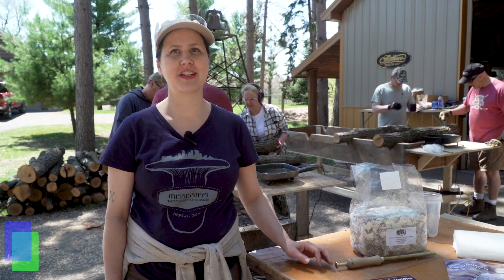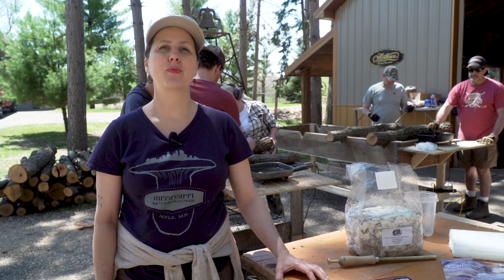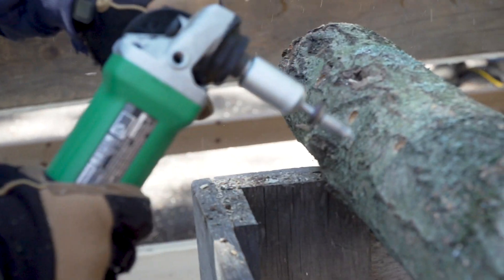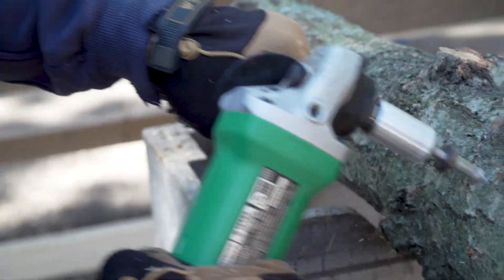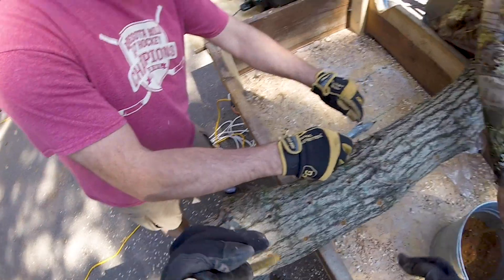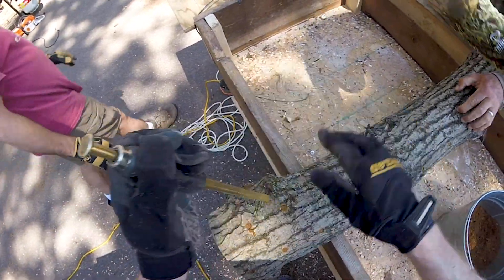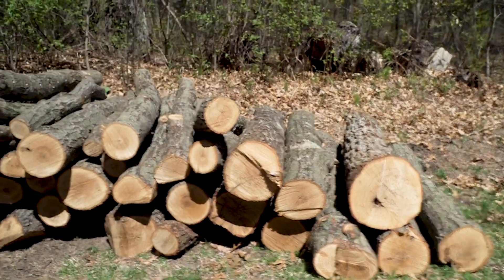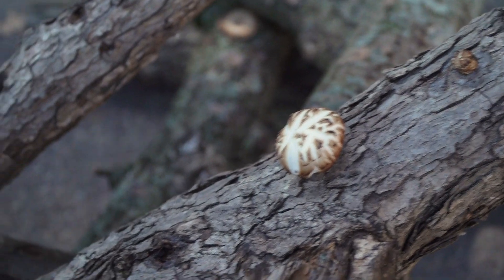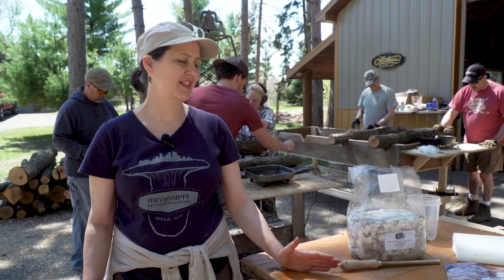Hi everyone, I'm Kathy Urich. I'm here with my brother Mike Hayner and a bunch of his hunting buddies and we are going to do some shiitake log inoculation. I come from a hunting family and the only thing I can take credit for knowing how to hunt is mushrooms.